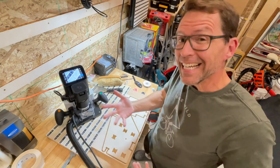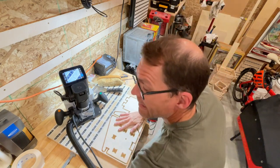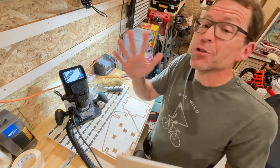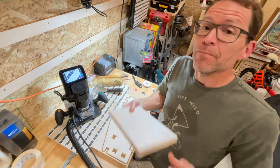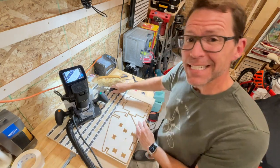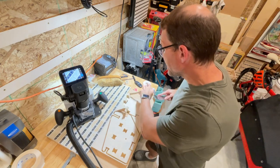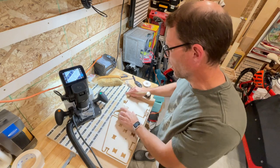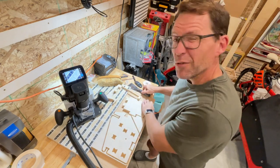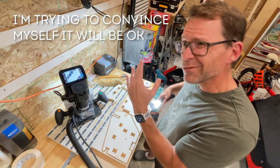I am realizing in hindsight I probably should have measured the actual thickness of this three-quarter inch plywood because, as I'm sure all you woodworkers out there know, it's not exactly three-quarter inches. That might be a big deal when it comes time to lock in all these little tabs that I've made, because it's just a hair under three-quarter. It might wiggle just a bit, but I don't think it's going to be that big of a deal because a lot of the tabs interlock sideways.